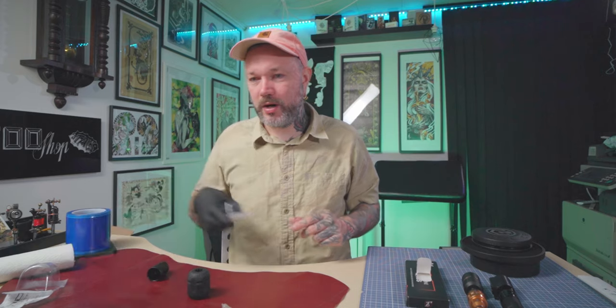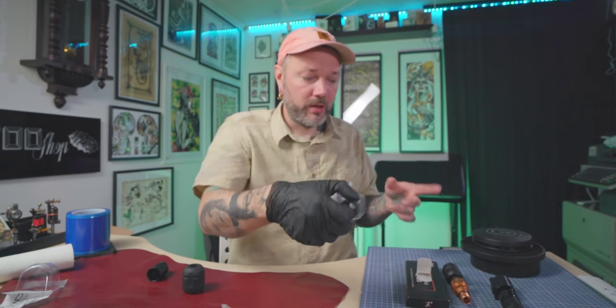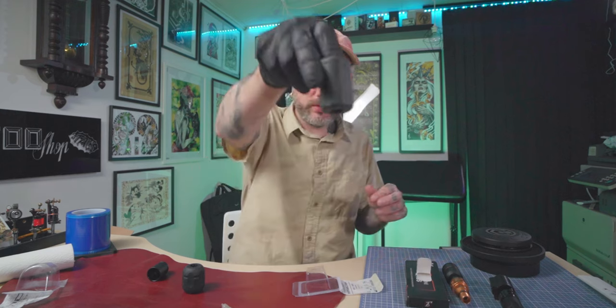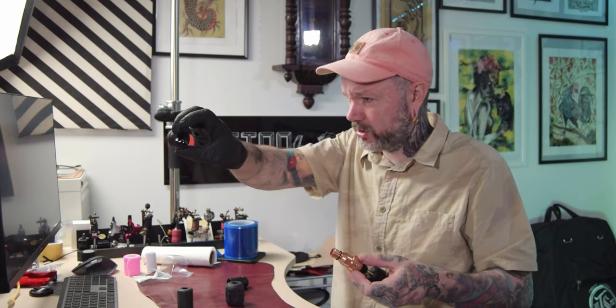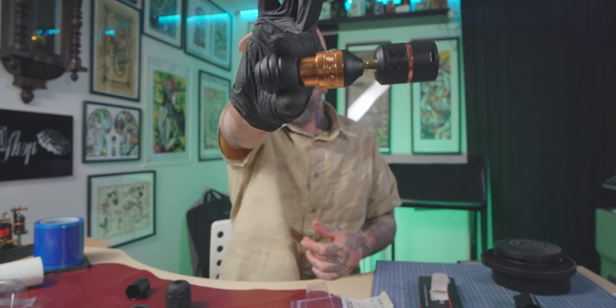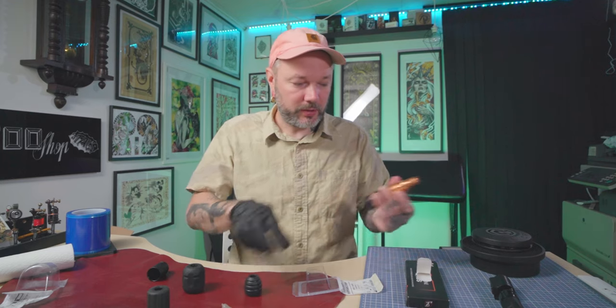Now a little hack: if you have Bishop Wands but no disposable grip and you need one, and you're surrounded by people who use Cheyenne machines — it turns out this little round Cheyenne grip fits on a Bishop's machine. Not perfectly, but you can work with it. I tried the longer one out of curiosity and it doesn't fit — it just doesn't go over certain parts of the machine. But since this one is so short, you can just put it on and it works. It looks a bit weird, but if you're in this situation, it's not a bad idea to give it a try.